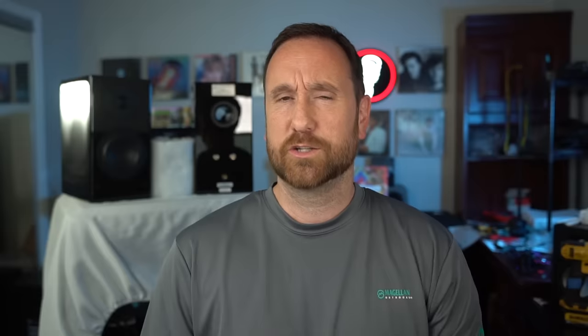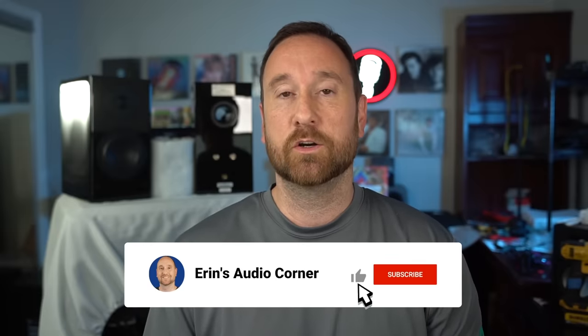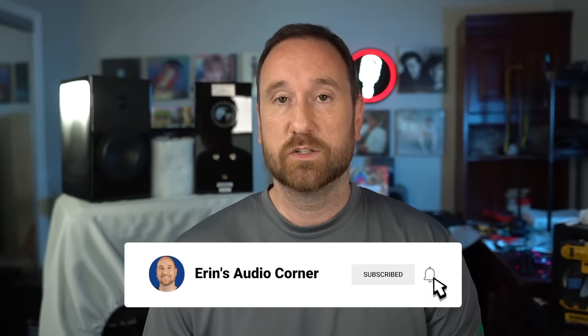Now if you don't necessarily care about looks, then in my experience, $500 to about $800 is really where you get the most out of performance in a two-way bookshelf design speaker. When you spend more than that, you start really getting that last 20 to 10%. I should also mention the speakers I was listening to — the room is about 17 by 17 square.